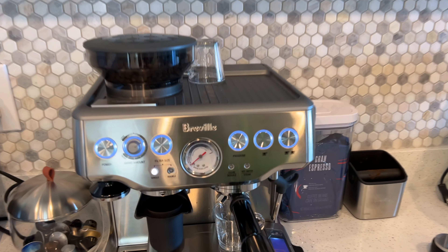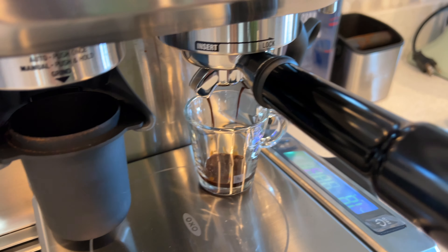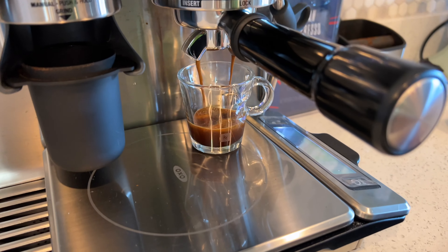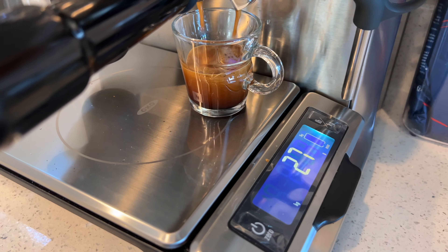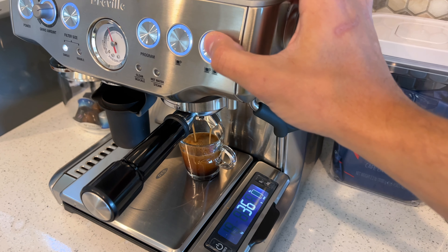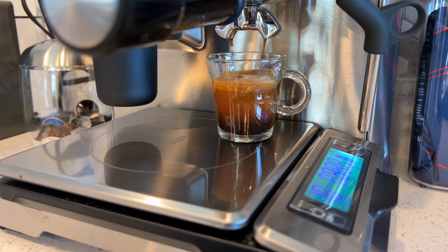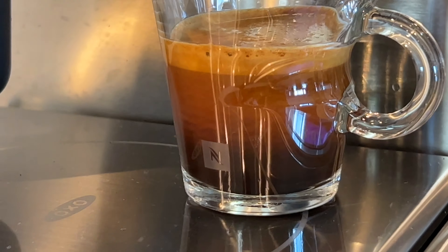Make sure the pressure is at least 12 o'clock or a little higher — I've noticed that's when it gets pretty good. Run it and push stop as soon as it reaches 36 grams. I was a little late for this video, but if you stop it around 33 or 34 it'll be 36 by the time the drops stop.